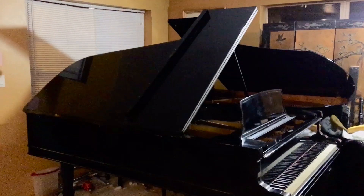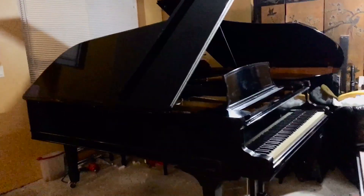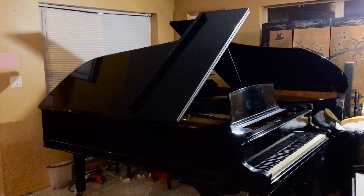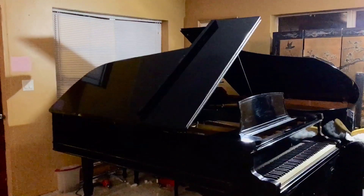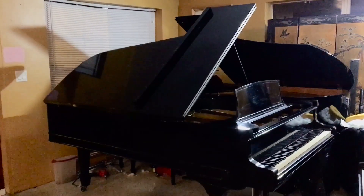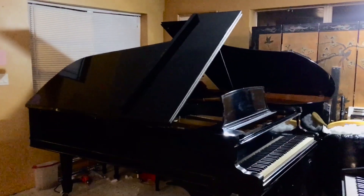They said the Steinway C is basically a Hamburg model, and they did come out with some New York models. So I think this one is a New York model, not a Hamburg. I may be wrong, but please correct me if you think it's a Hamburg.